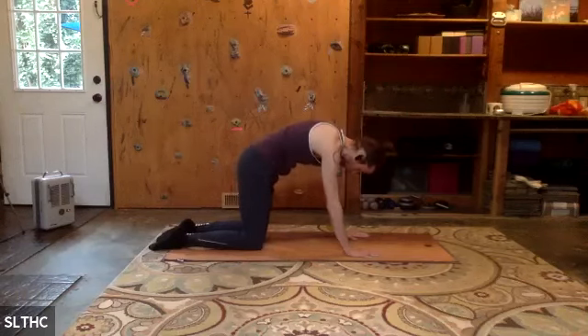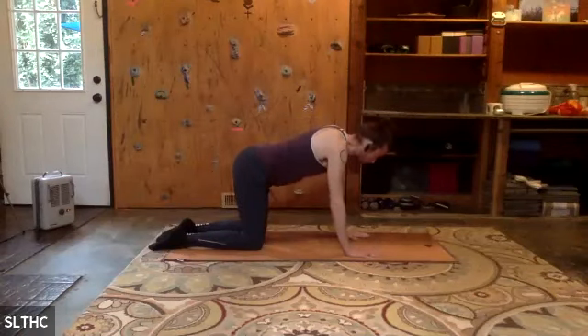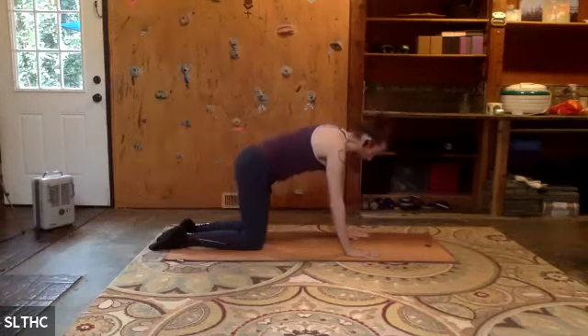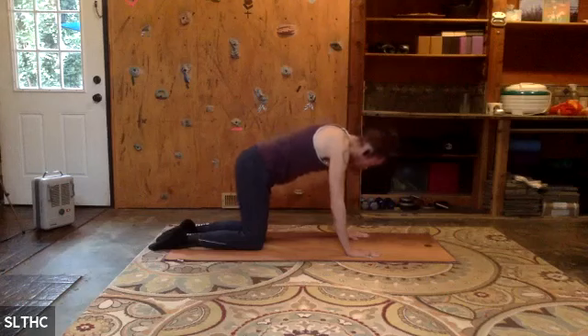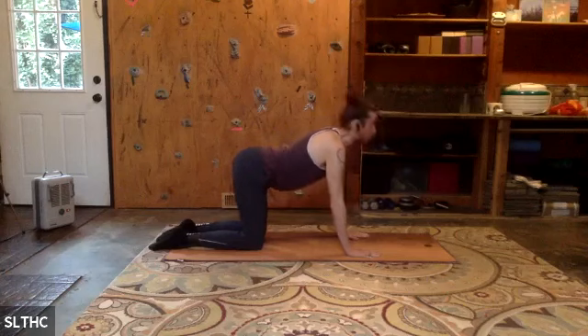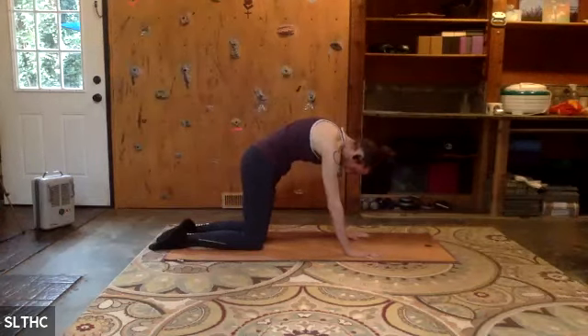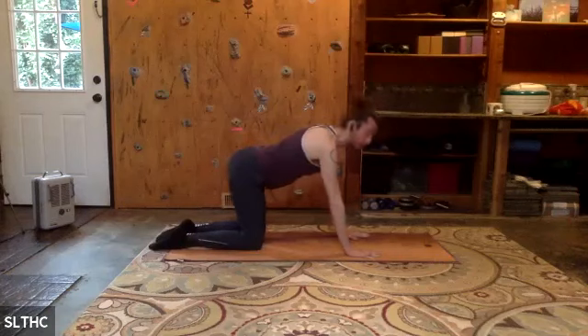Three more. Inhale through the nose, find that strong release, exhale. Push into the hands, push into the tops of the feet. One more full round of cat-cow. And we find neutral spine, tabletop.